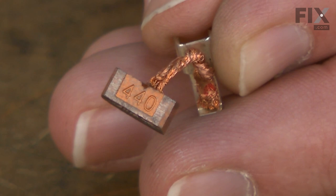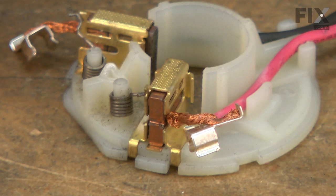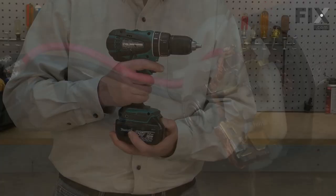When looking at the brush, note its length. If the carbon is worn down to within an eighth inch or so of the wire lead, the brush is worn out. Look for burn marks on the wire lead that would indicate the brush was overheated. Chips to the carbon usually indicate a damaged commutator bar on the armature.